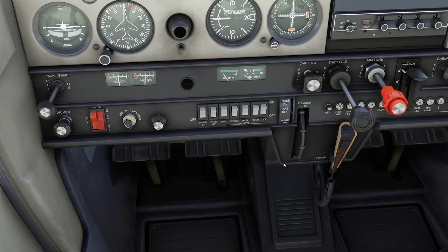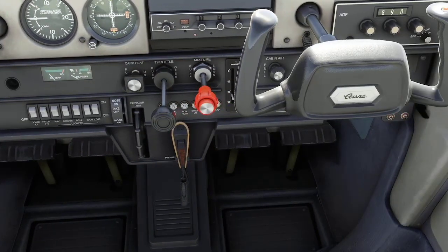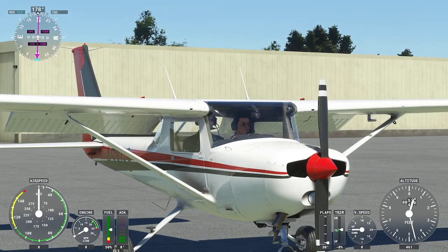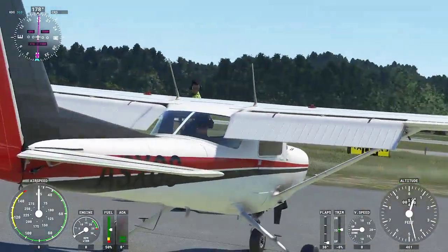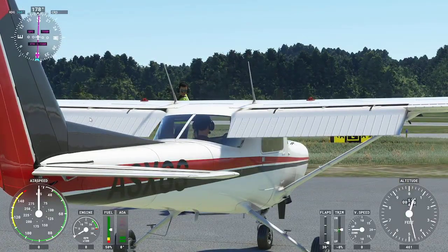Next, we extend the flaps to 30 degrees. I grab the flap lever and bring it all the way down to 30 — you can see on the outside of the aircraft the flaps are now fully extended, both the right flap and the left flap. We'll leave them extended for now because they'll be part of the exterior pre-flight inspection where we examine the outside of the aircraft.